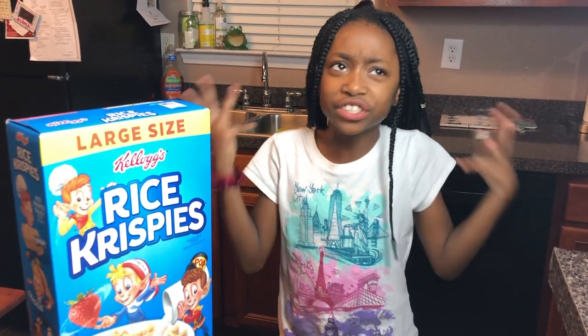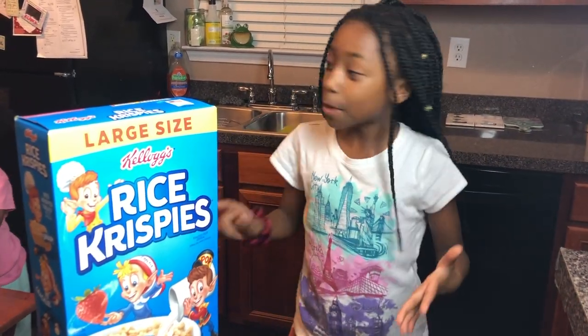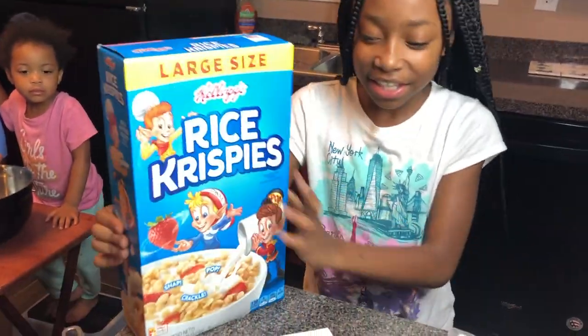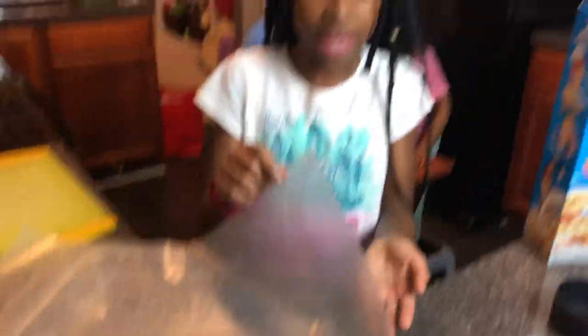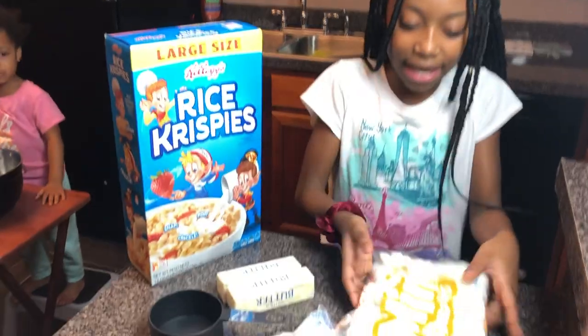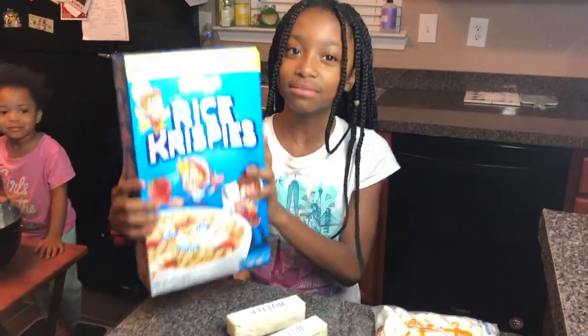We're going to make it more educational because schools went out and there hasn't been much educational activity. So while we make it, we can have fun but also practice counting for the little one and measurements for the older one. To make rice krispie treats, all you need is rice krispies, measuring tools, a bowl, wax paper, marshmallows, butter, and rice krispies of course.